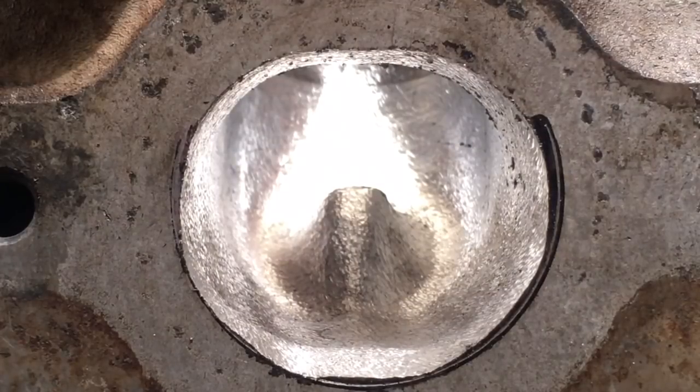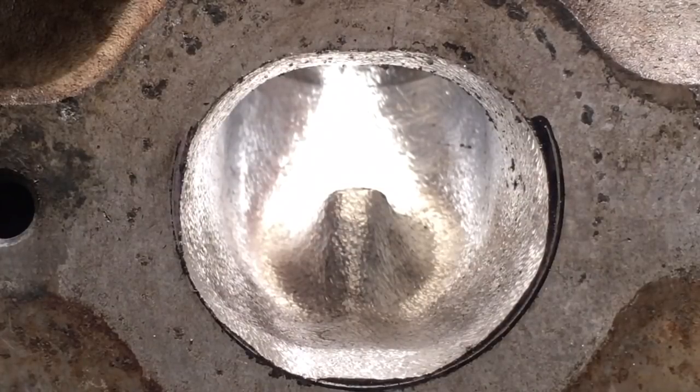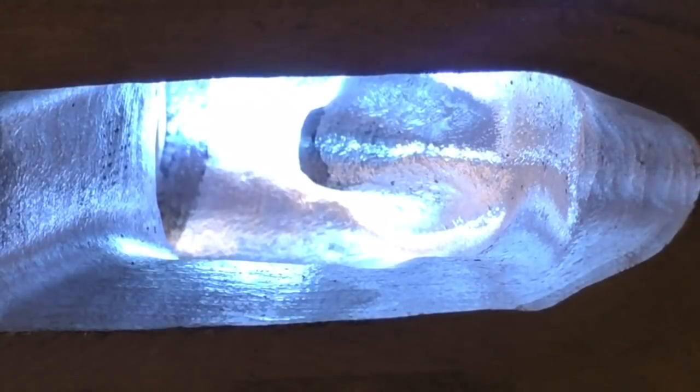I just thought, let's throw this in here so you can see a better representation of what it looks like before we start the sanding roll process. And not to be overlooked is the double cut burr finish of the intake port — the reshaping of the guide boss and the removal of the rocker bolt lump.